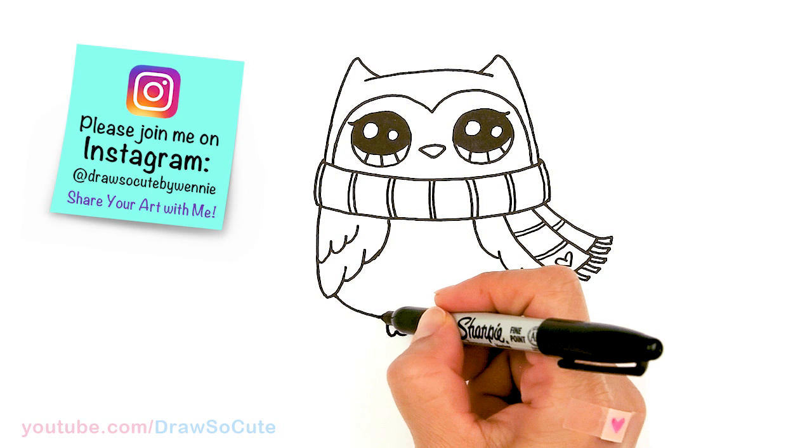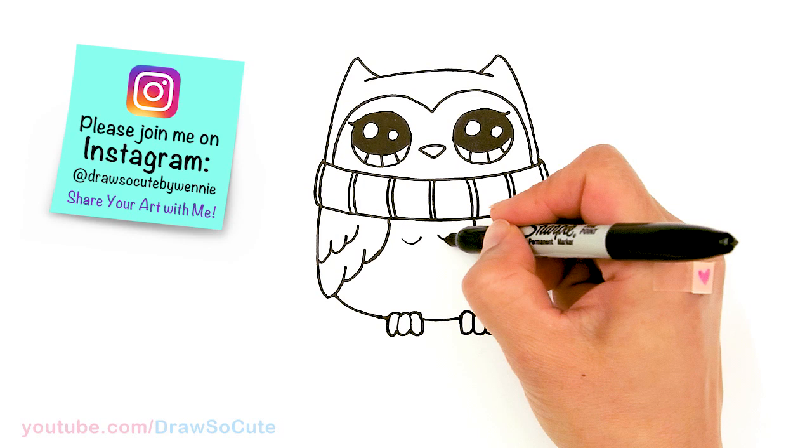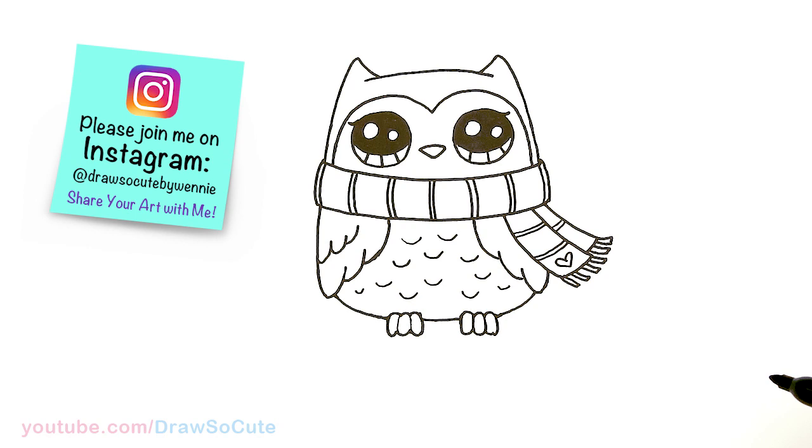Now let's go ahead and finish the curve. And then for some details, you can draw some curves very lightly here and there to make it look like feathers, if you like. Or you can do this when you're coloring it so it's a little bit softer — just here and there.